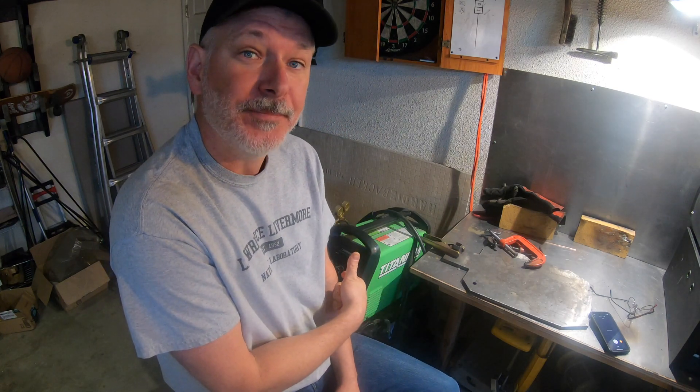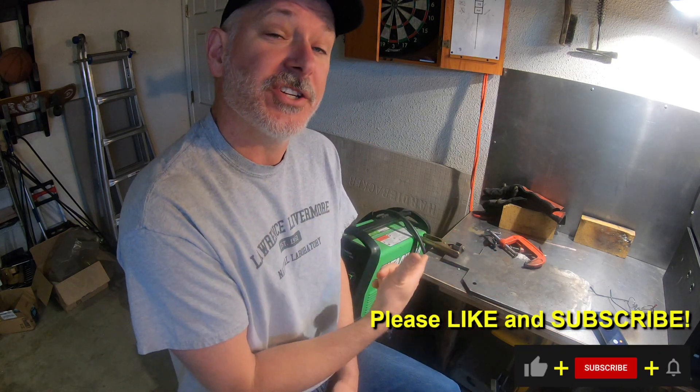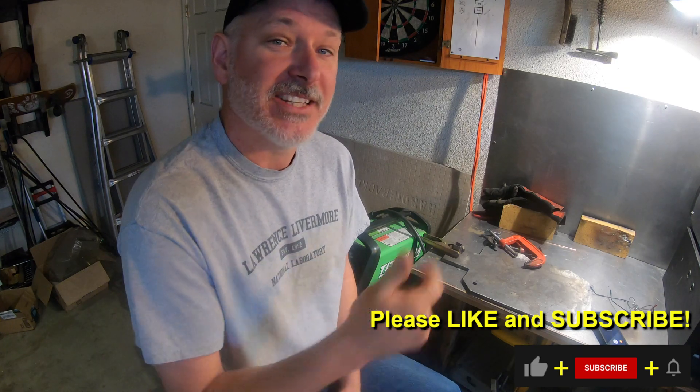Hey folks, welcome to another Triple T Thursday. For those just joining us, that's Tools, Tips and Talk, where we talk about info for the knife maker. In today's episode, welding basics. Now I don't mean forge welding — if you're looking for forge welding, this isn't the video. We're going to talk about welding with a welder and how to stick metal together. This is an intro video for those that want to find out about the very basics of welding. It's not a tutorial — let's just give you some info and get you started.